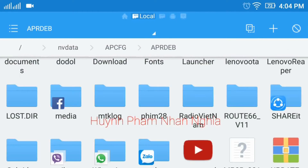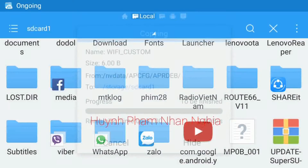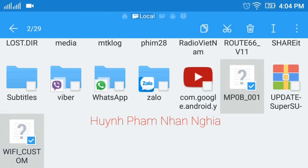Next I will copy the WiFi custom file here and copy it to the SD card. Press paste, then press cancel. Now I already have two files copied. When you flash your ROM or something and lose your email, you can root and copy these files back to the same location and the problem will be fixed.